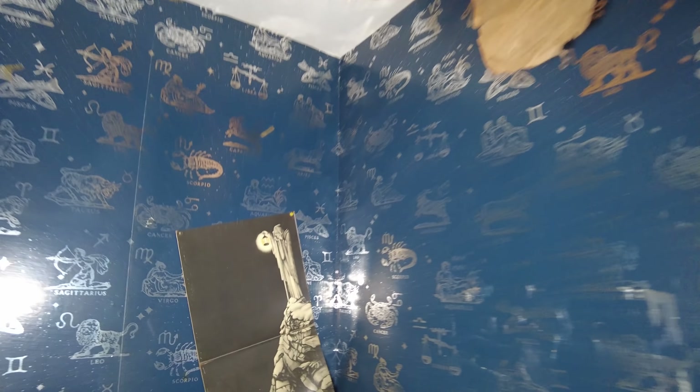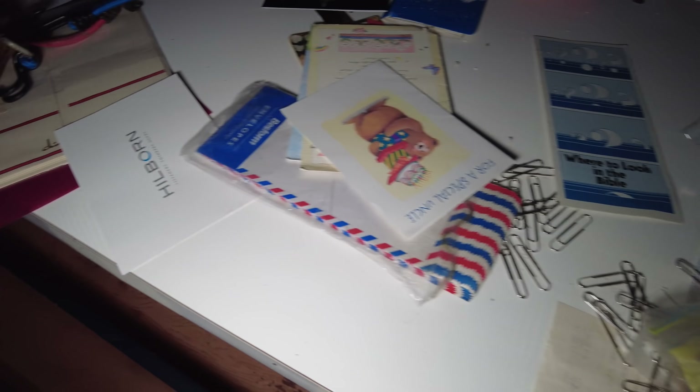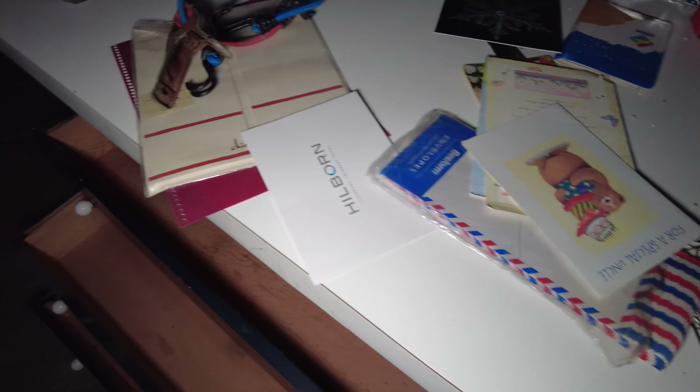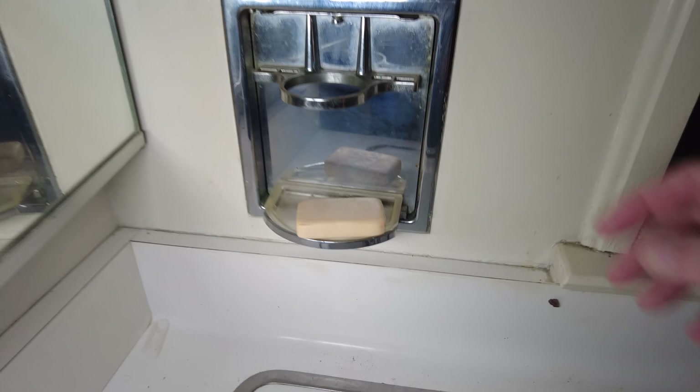Got a Led Zeppelin record here on the wall. And there's just a bunch of garbage here, cards. But what's interesting is all the rooms connect to each other, so now we can go from this room into this bathroom, and then go into the next bedroom. But look at this thing I just found — this little thing with this little soap dispenser. Look, you can hide it — it goes like that and there it is.